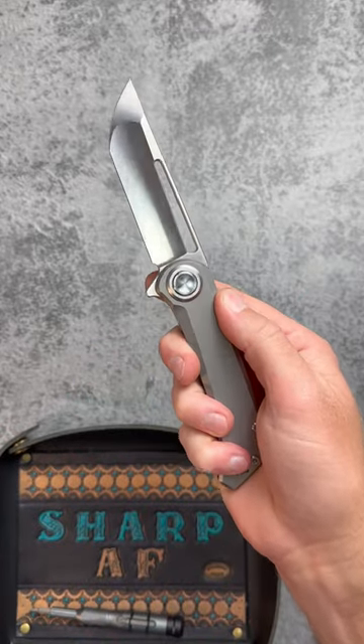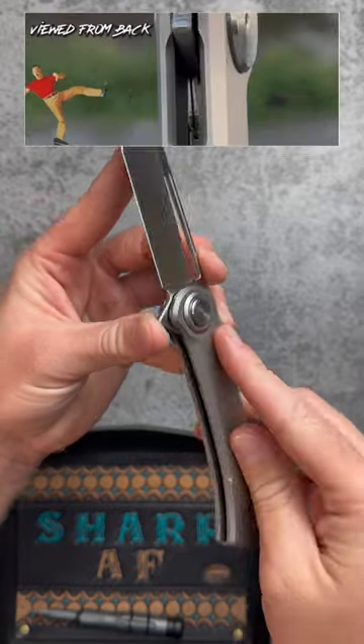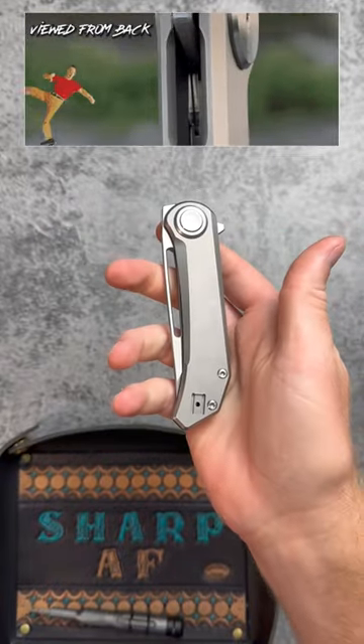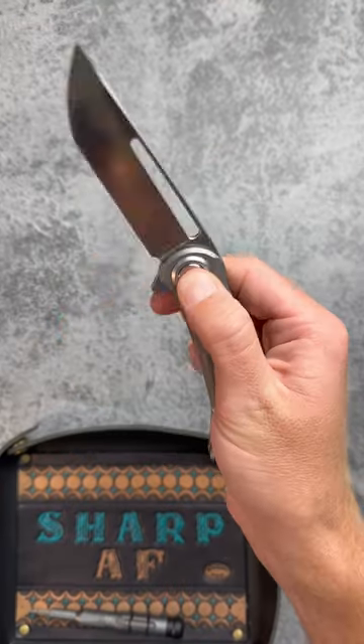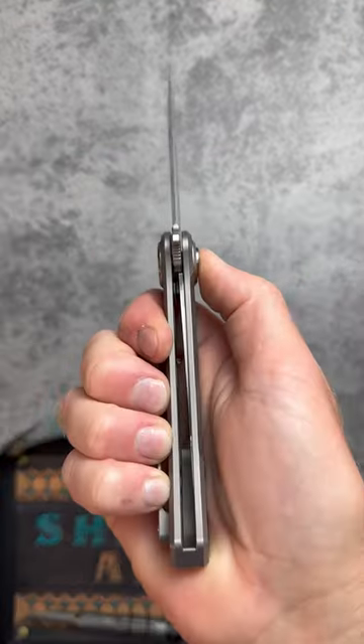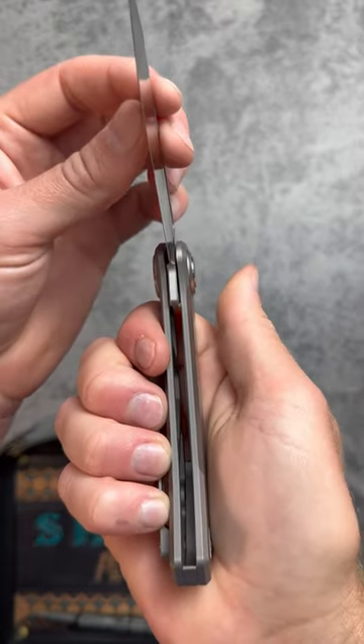This new pocket knife is pretty freaking innovative. It has a brand new locking mechanism called the roundhouse lock. This is not your typical button lock — it combines the fidget factor of a button lock with the secure lockup of a liner lock, so you get the best of both worlds.